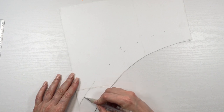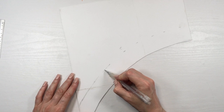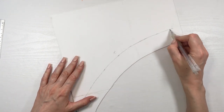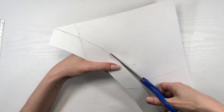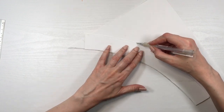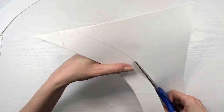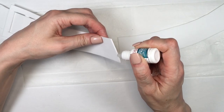How thick you make the ribbon depends on your preference. For the size I showed, I'm using one and a half inches, marking that all the way along the edge, joining the lines and cutting it. You'll need two pieces; for the second one I trace the first piece and then cut it, gluing from the edges as I did at the beginning.